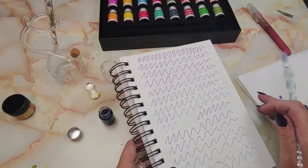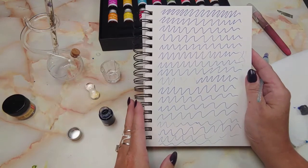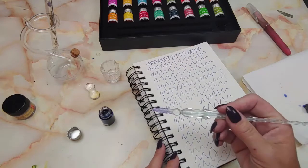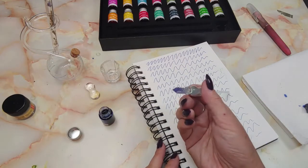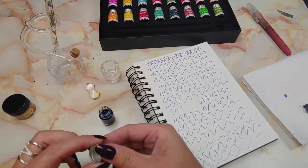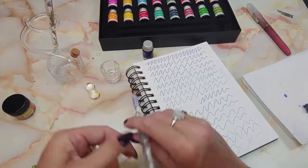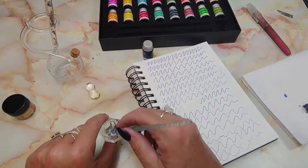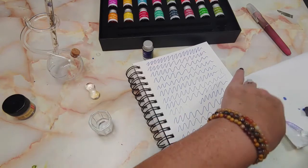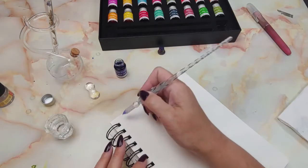Oh my goodness, that was just one dip, guys — one dip! I'm speechless. That might be the coolest thing ever. That is so fun. Okay, well there's the blue. When I do my little swatches I'm gonna have to watch out because I'm not gonna need that much.